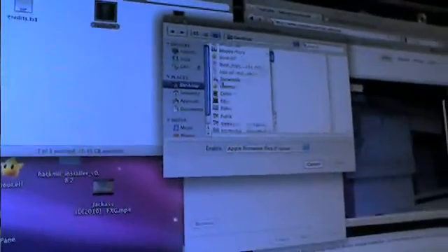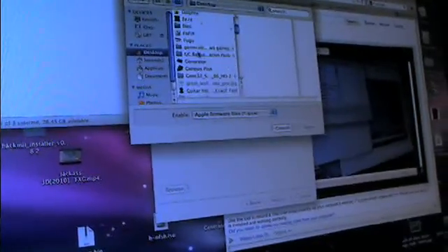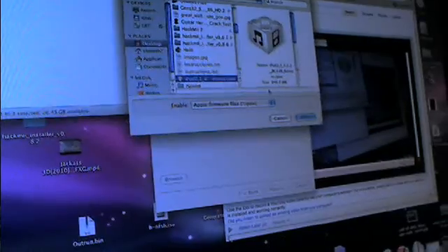Once you click on that, you're going to open it up. Click Browse — better to find it on the desktop because that's where everything is. From that, it's processing the firmware.